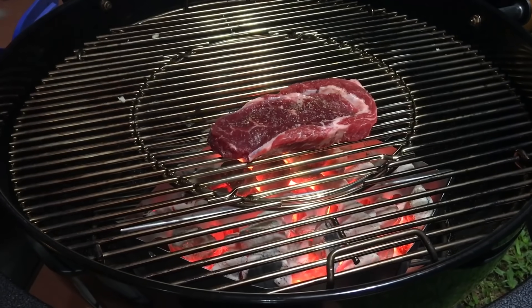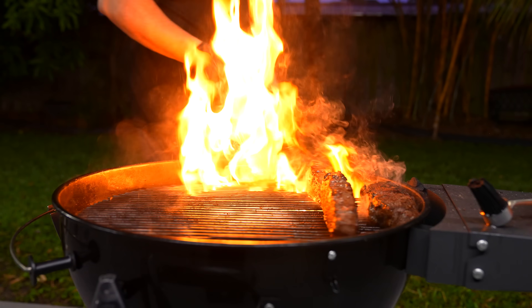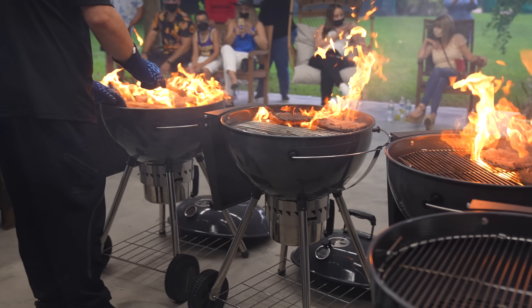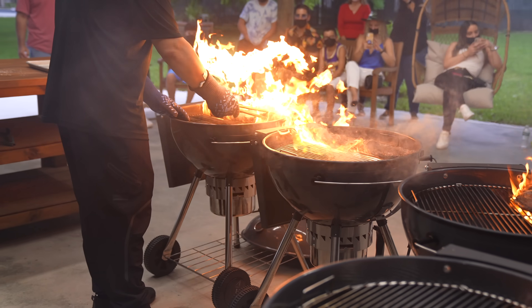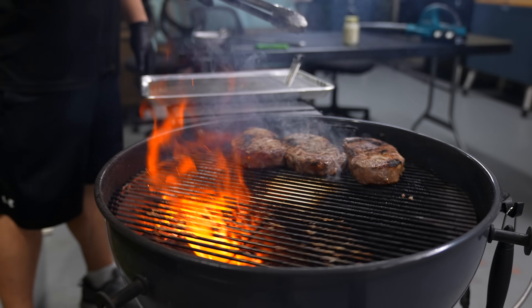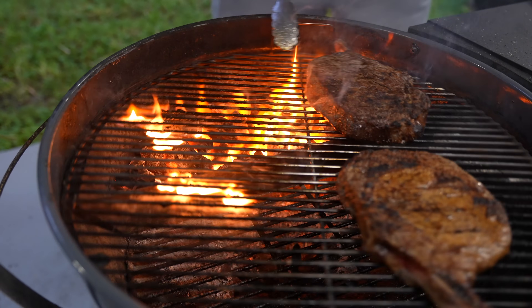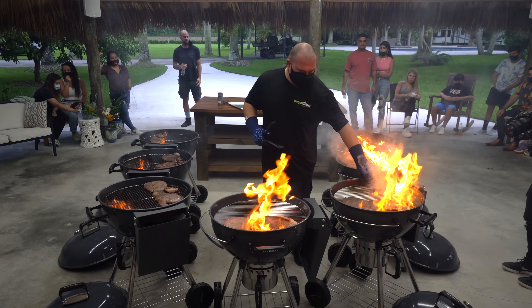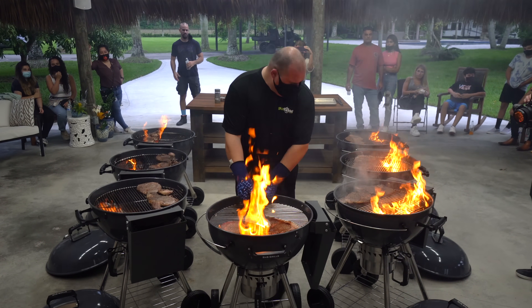First of all, the Weber kettle grate does not spin around. The Slow and Sear kettle, on the other hand, does spin — and that's one of my favorite features. 90% of the time when you're cooking you need a hot zone and a cool zone. Especially if you're cooking steaks, a lot of times you're going to have flare-ups, and the fact that you're able to just spin the grate without any issue is just money. It makes the job a lot easier, especially if you're cooking on multiple kettles at the same time — like I did on the video where I broke three world records cooking Wagyu.